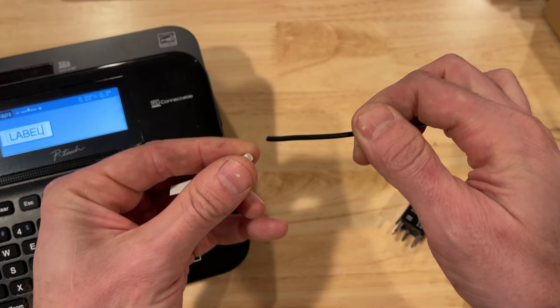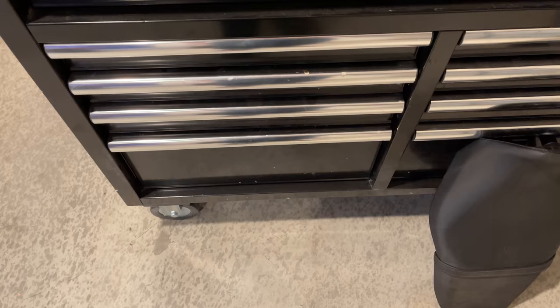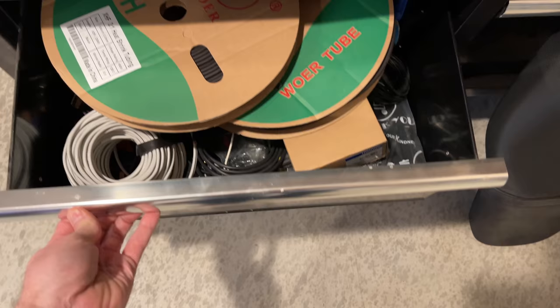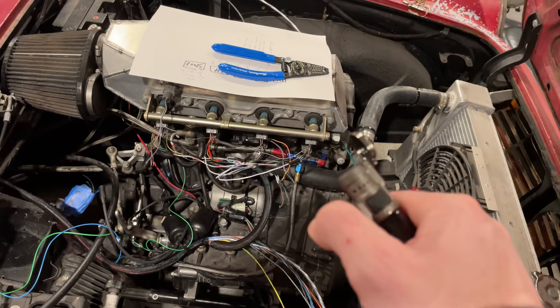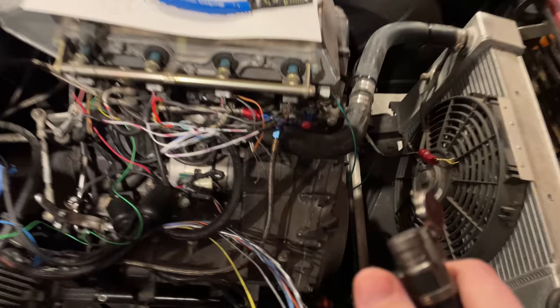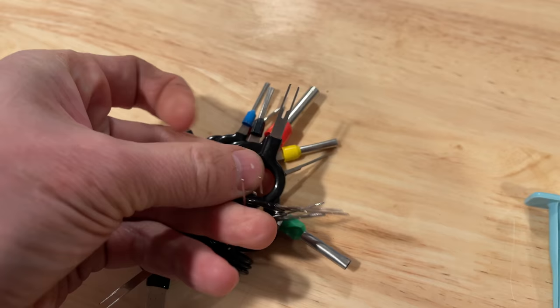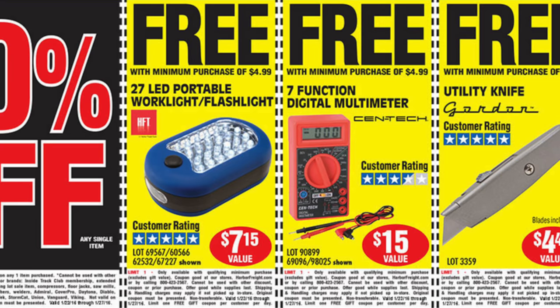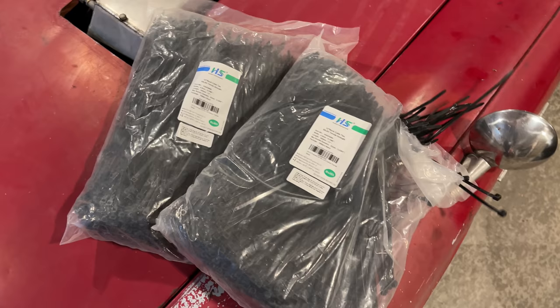If you're going to get the label maker, get one that prints on heat shrink — this will really up your professionalism. You'll also need regular heat shrink to put over the connectors; I have two sizes, 1/8 inch and 1/4 inch, both with a 3-to-1 shrink ratio. You'll also need a heat gun, or just use a torch lighter like I do. You'll probably also need a pin removal tool and a multimeter — we're just going to use it to see if a wire has 12 volts or zero volts, or whether something has infinite resistance or near zero resistance. You'll also need fuses, relays, a grounding strip, and just shitloads of zip ties.